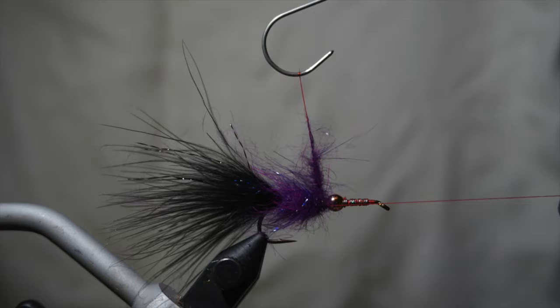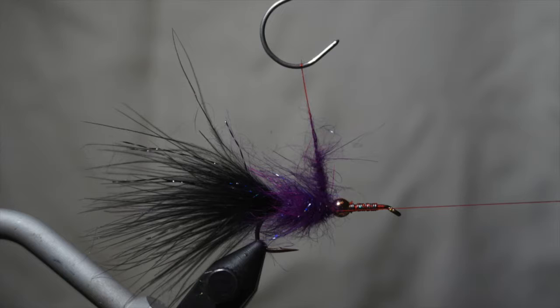Using a dubbing loop tool, create a noodle that consists of purple and diamond dub holographic dubbing blend. Wrap this forward in touching turns to fill the gap between the tail and the bead.